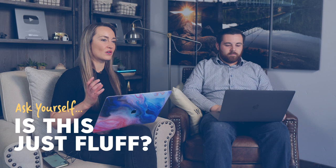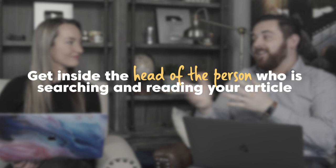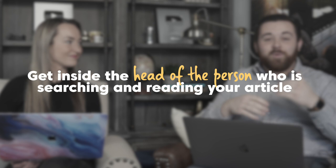Consider maybe just removing that fluff. Searcher intent is going to help you really know if you're on track with the article. As Anna alluded to, there are some sections of this article that are just not on point. But as we go through and work through this article, we're going to be looking for those things as we fix up other parts.